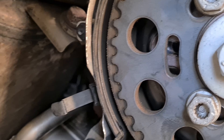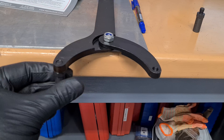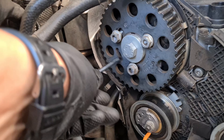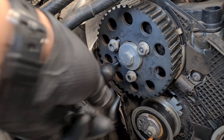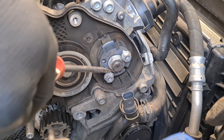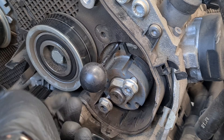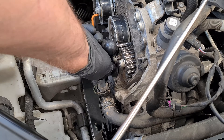Now install the stop pin into the camshaft pulley. If the hole is not aligned and you cannot insert the pin, you need to turn the camshaft back and forth using a special tool. The fuel pump must also be locked with a special pin. Remove the pump pulley to see the pin hole and rotate the pump to lock it, then mount back the pulley.